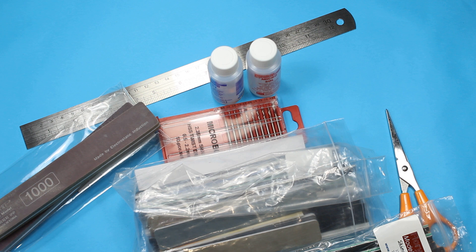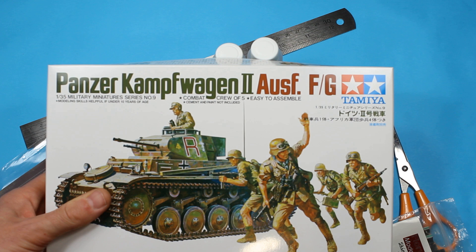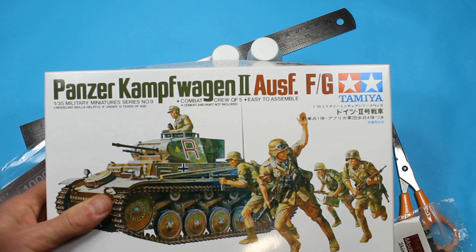Hopefully that's been of use. In the next video we're going to start actually building a model — we've got the Tamiya Panzer Kampfwagen 2 Ausf. G in 1/35th scale. Thanks for watching, stay tuned to the channel. This is now on a playlist so save the playlist if you want to carry on and see the rest of the videos, and if you haven't already, hit the subscribe button below and I'll see you in the next video.